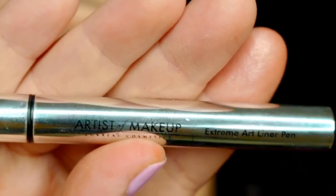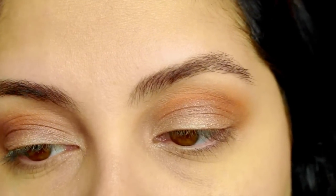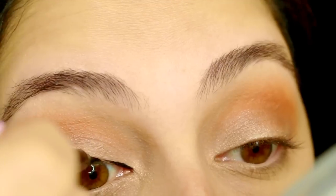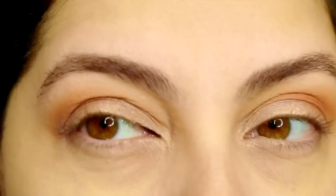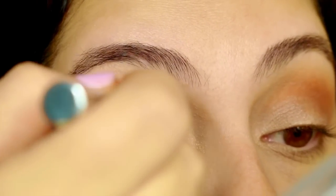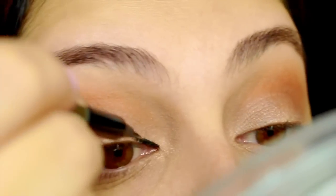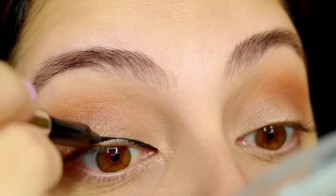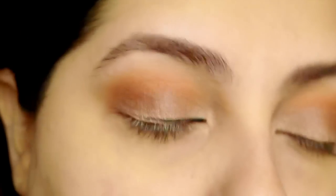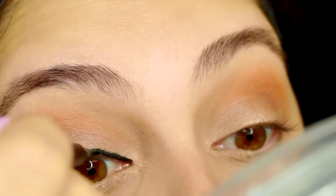This is by Zucrete Cosmetics and it's called the Extreme Art Liner Pen. I normally start from the tip coming from the front — I hope you guys can see that. One piece of advice I can leave with eyeliner: don't be afraid of it, because it senses your fear.